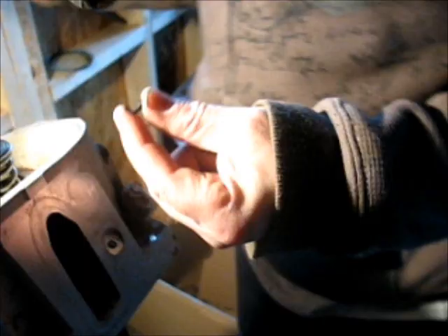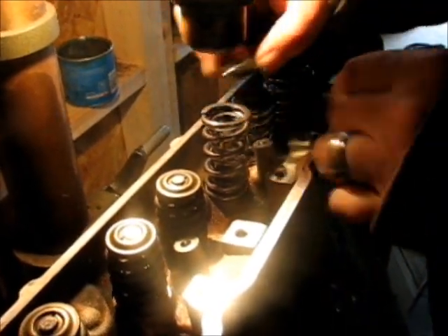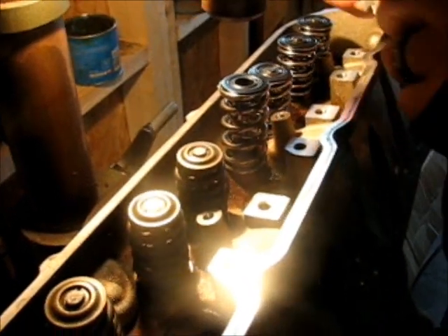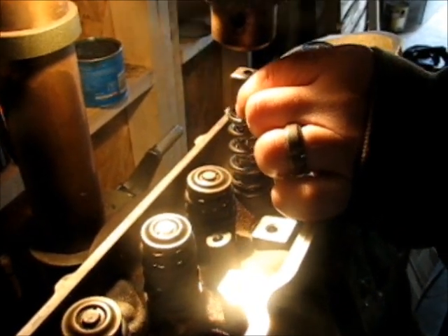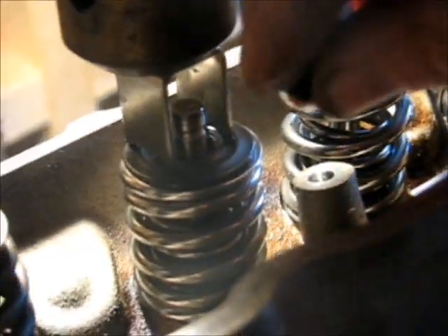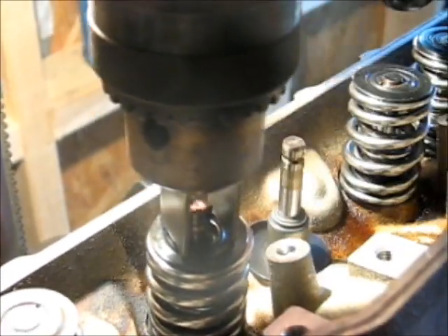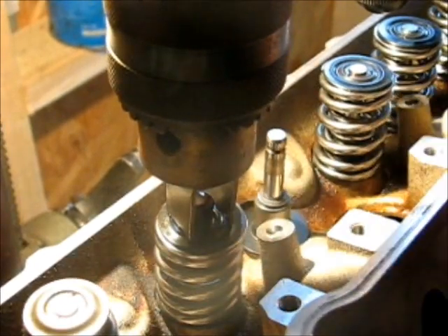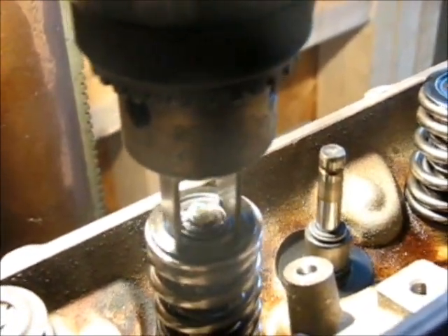Before we start, these little valve locks — works great to put a little dab of grease on each one, cause then they'll stick in place. New spring. And my handy little piece of metal that I just found laying in the shop. Looks great on the drill press. Lock number one — see how it sticks in place, put the grease on it. Lock number two. See how both locks are stuck on there with the grease. And I just let go slowly. And done deal.